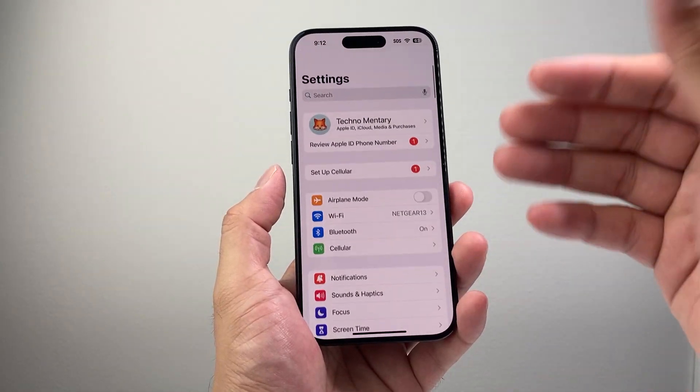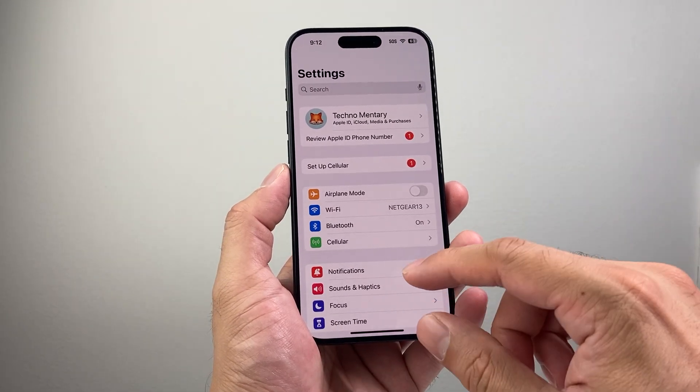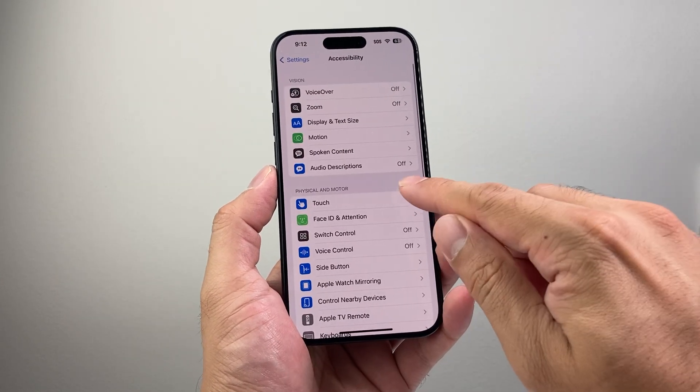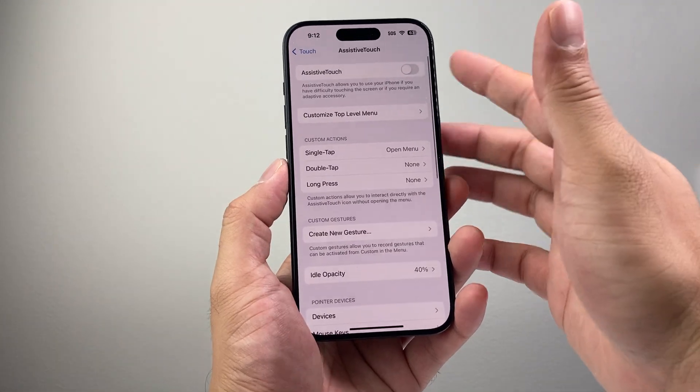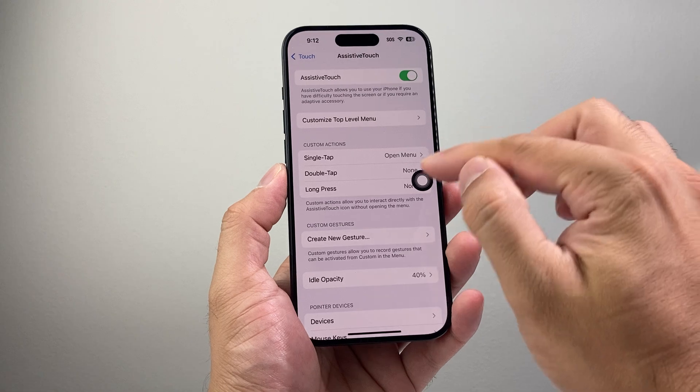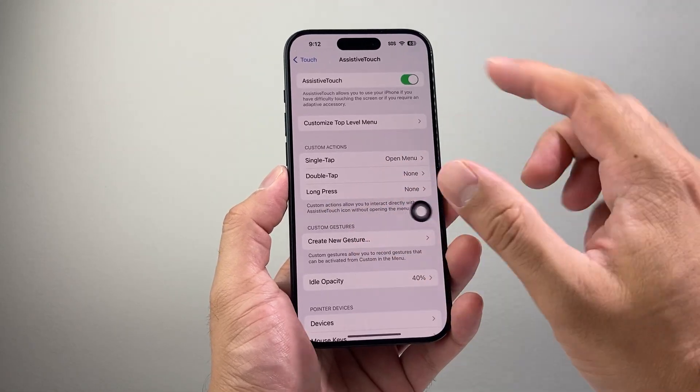Once you have done that, go into your main Settings on your iPhone. From there go to Accessibility, then Touch, and then Assistive Touch. As you can see here it's turned off — if it's turned off for you, make sure it's turned on so you can actually use it. As you can see, it's available now.